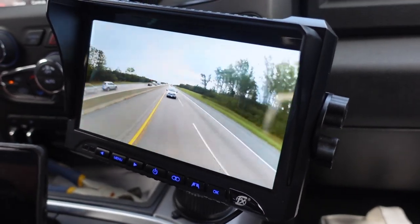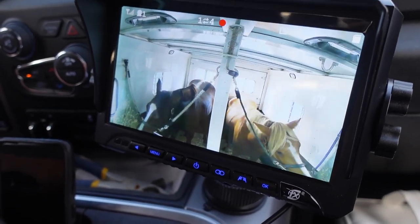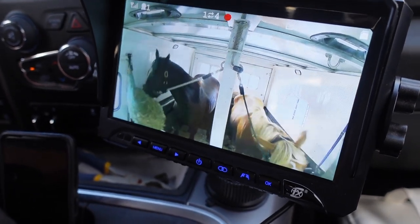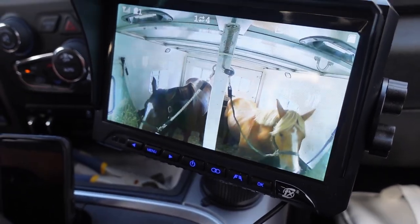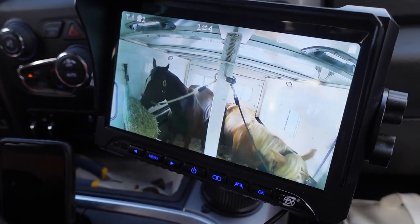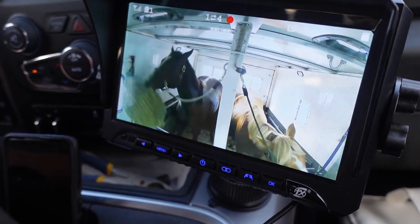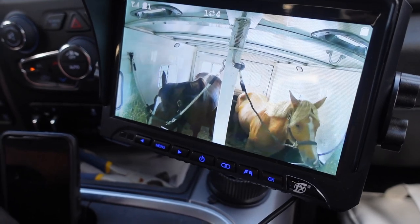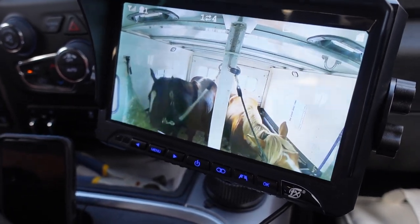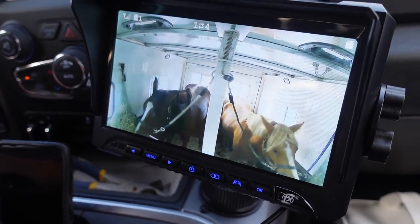Here we are driving, and we can see the horses in the back eating all their hay — very comfortable. We know what's going on in the back and can see what they're doing at all times. Sometimes it's important to see this because I like to know what's going on back there. Sometimes they're stomping or doing things when you're stopped, and you'd like to see what they're doing and make sure they're okay while you're driving too.